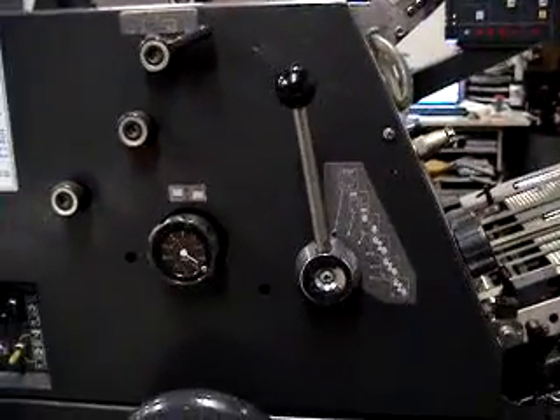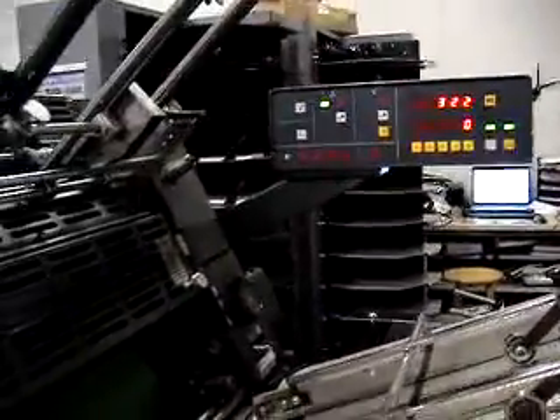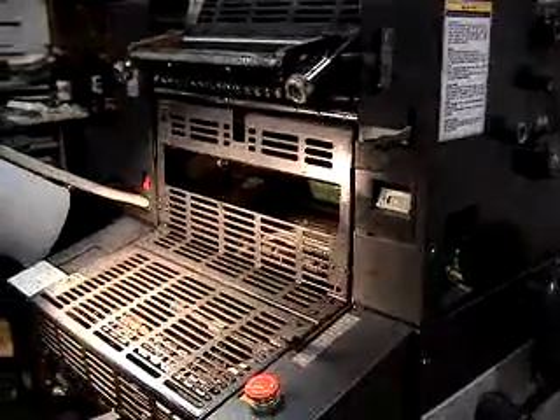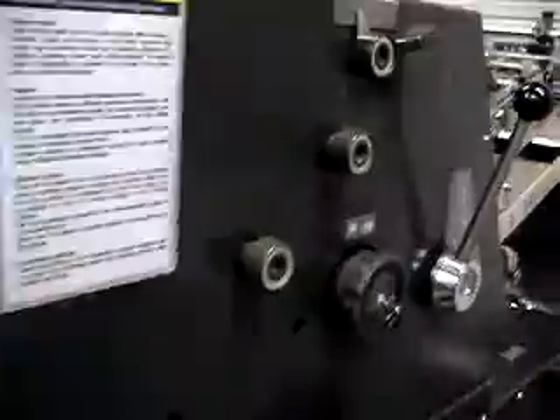This is a video of the Ryobi 3200 PFA Perfector. They're up for sale on eBay. What we're doing is a demo test run of the machine prior to shipping. This is being done for Copies Plus, Jeff. What we're going to do is just run through all the features of the machine.